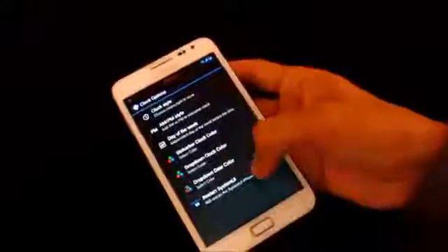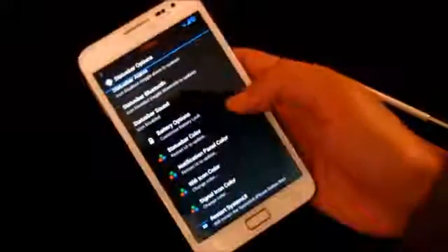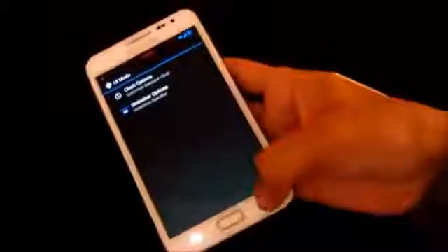You can set the dropdown clock color and dropdown date color as well. Under Status Bar options, you can customize the battery icon: text only, icon, icon with center text, or circle. Selecting circle gives you a circular battery indicator. You can also choose the battery text color, charge color, status bar color, and notification panel color, as well as Wi-Fi icon color and signal icon color — all from the UI Modes section.